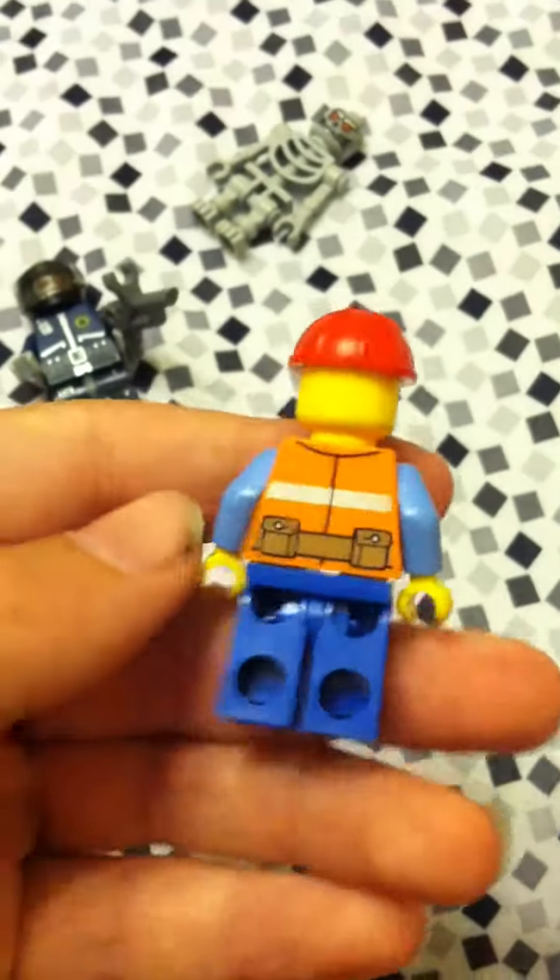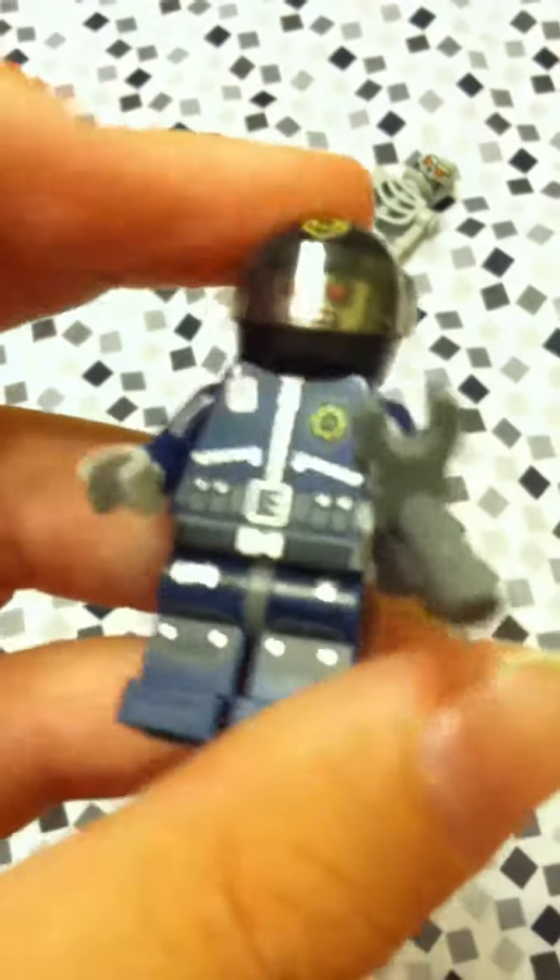Now to RoboSwat. He has his gun and a helmet — very nice detail though, with back printing. The bags on this guy, I feel like they're for ammo. There's zippers and a radio thing, just different stuff. It's pretty cool, just like a regular minifigure.